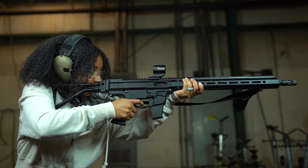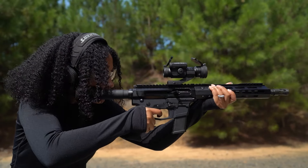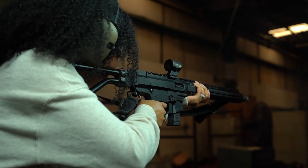Hey guys, today we're covering the best pistol caliber carbine options on the market for under $600. We're breaking it down by three popular handgun rounds: 9mm, 10mm, and the .45 ACP. Some love them, some hate them, but the surge in popularity among pistol caliber carbines in the last decade or so is undeniable.